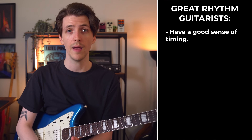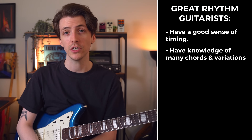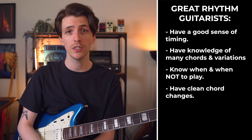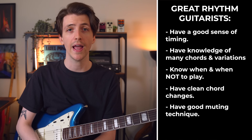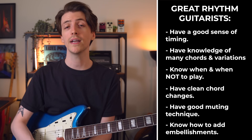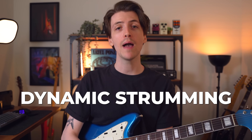Honestly, there really are countless things. You've got a really good sense of timing, knowledge of many chords and their variations, knowing when and when not to play to best serve the song, clean and fluid chord changes, good muting technique with both your picking and fretting hand, and knowing how to add embellishments and incorporate things like hammer-ons and pull-offs into your rhythm playing — and that's really just scratching the surface. What I want to do today is focus in on one specific thing that I think creates a divide between good rhythm guitar players and great rhythm guitar players.